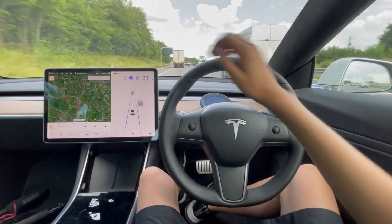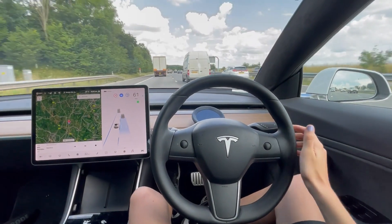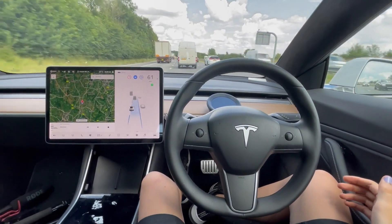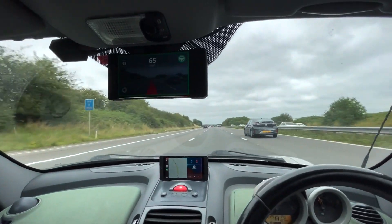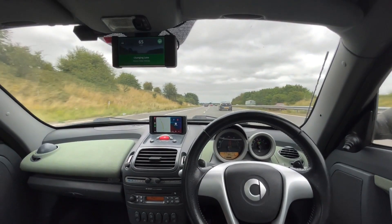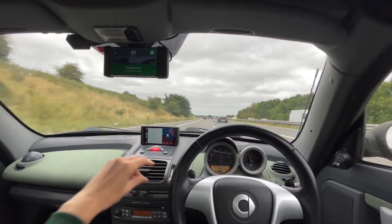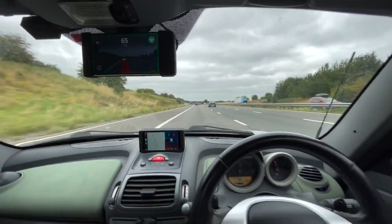To do a lane change on the Tesla you just indicate and then apply a slight force and it goes over into the new lane. With OpenPilot, I start indicating the same as the Tesla and then nudge the wheel to the left — it starts the lane change. I can cancel the indicator and that's it, lane change completed.